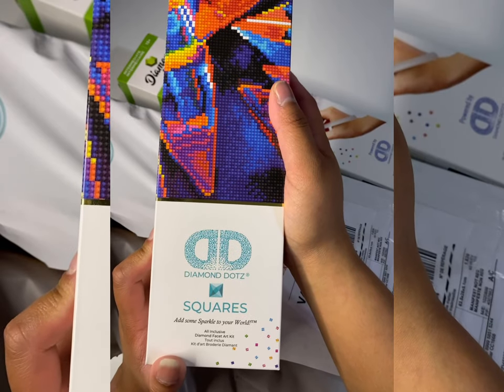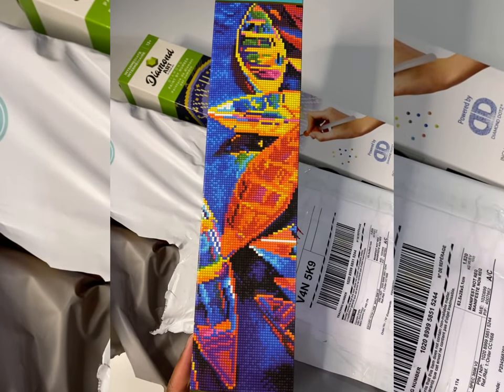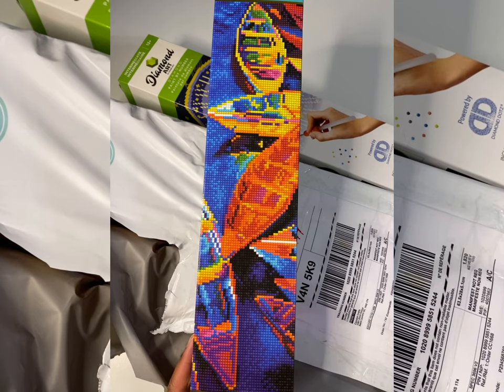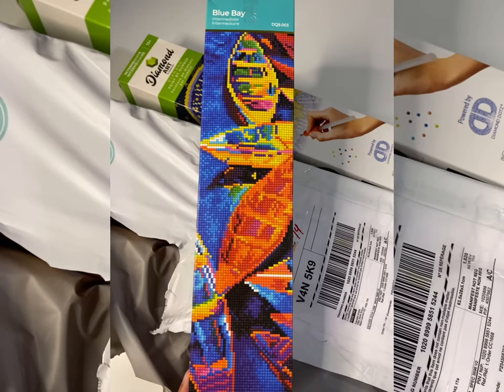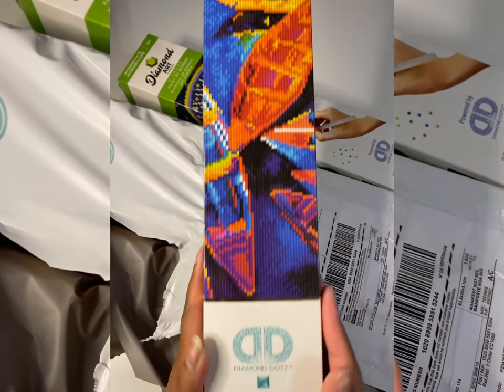The second one I got is actually a Diamond Dot square kit. I thought it was really neat — I have not tried out any Diamond Dot kits before, so I thought I would try not only a round one but one of their square kits as well.